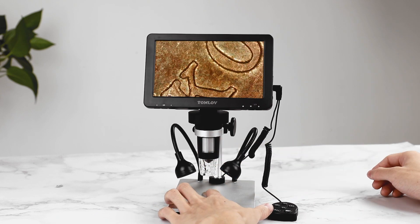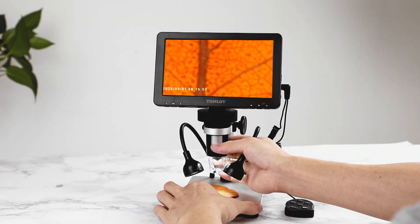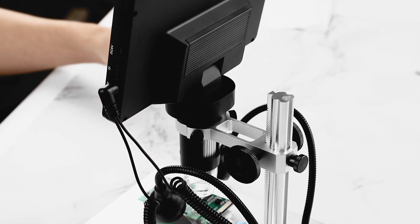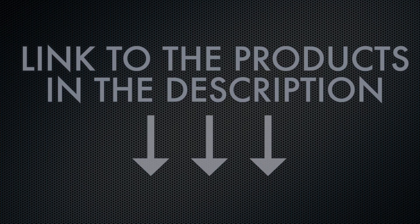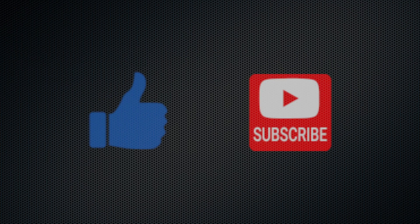Whether for professional use, educational purposes, or hobbyist applications, the Tomlob DM9 digital microscope delivers precision, reliability, and ease of operation in one comprehensive package. You can find the links to the products in the description below. Don't hesitate to hit the like button and subscribe to our channel. See you next time for another product comparison.